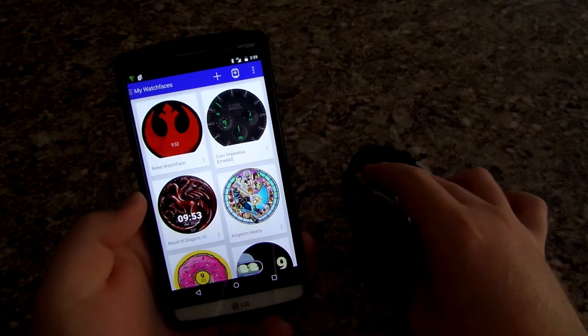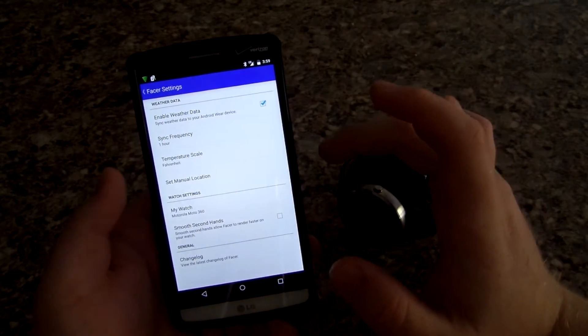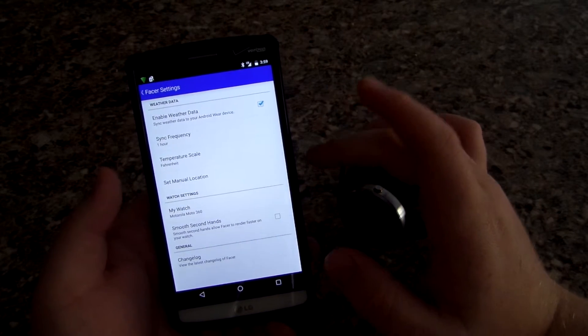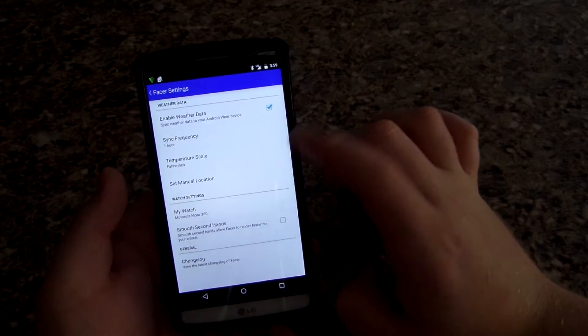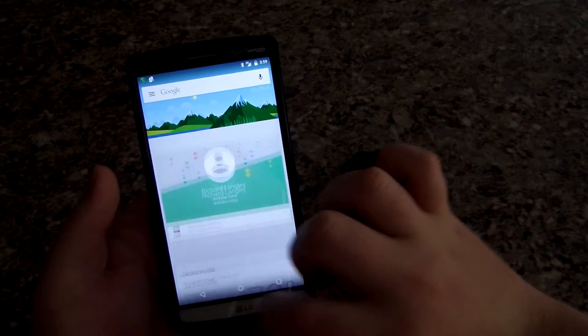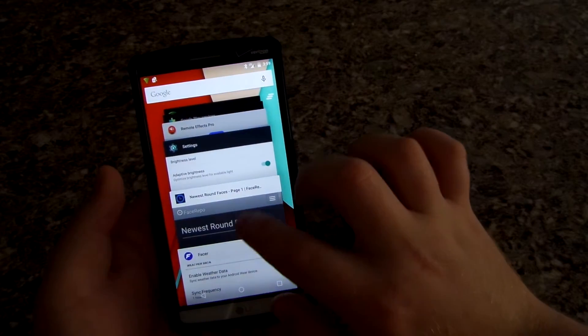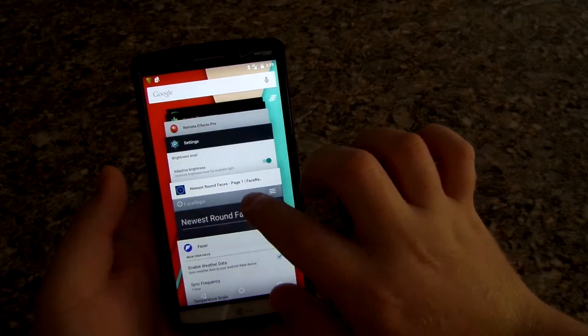When you pick up your watch you'll see that we now have Vader on our smartwatch, which I think is a really awesome app. Of course there are tons of watch faces you can download. Here's just a quick look at the settings — you can change the sync frequency, you can change temperature units.